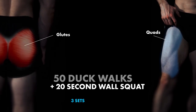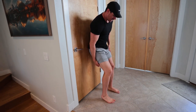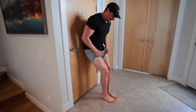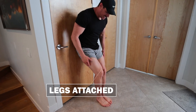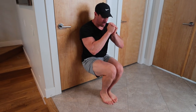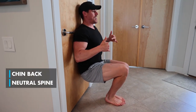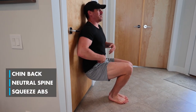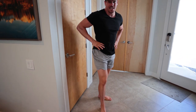Then we're going to go into a wall squat. What I want you to do is have your legs attached together and squeeze as much as you can — working your adductors as well. All the way at the bottom, below 90 degrees and squeeze, keeping that chin back, neutral spine, pushing your abs into the door. That's your super set.